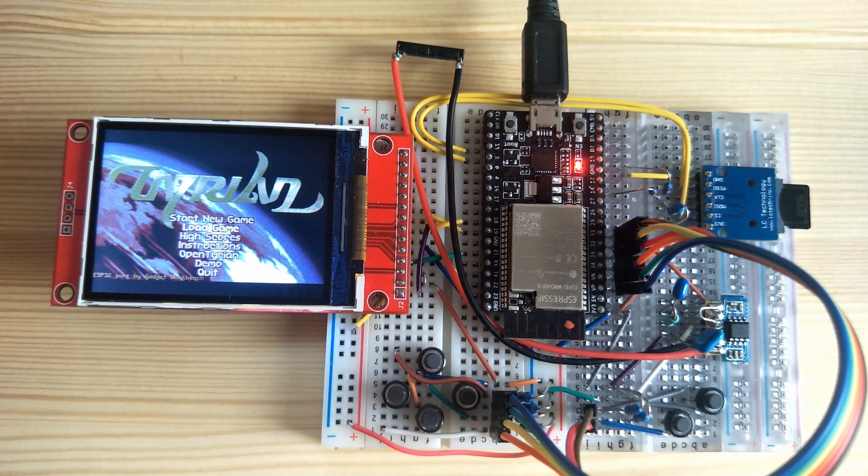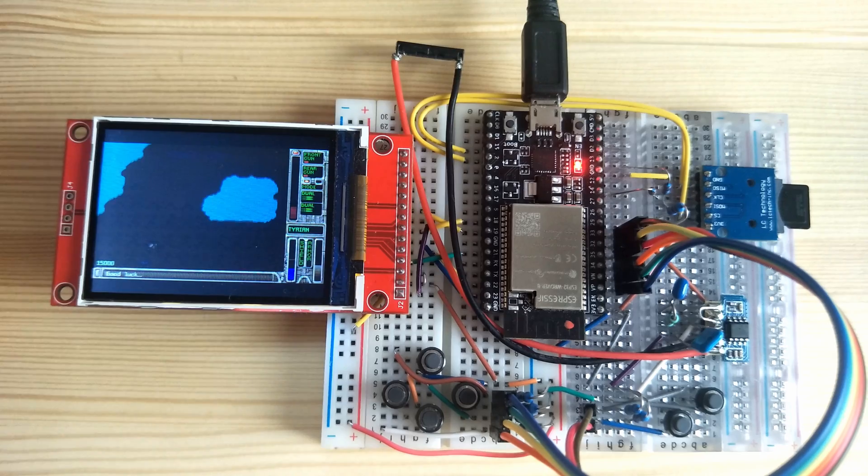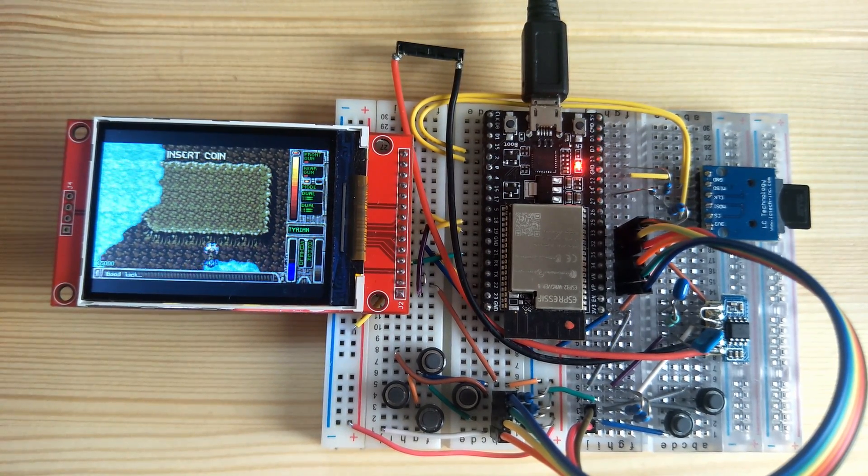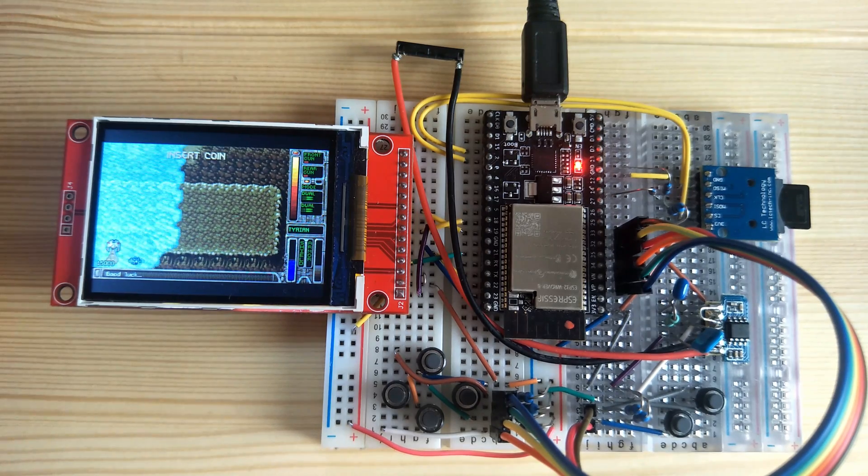Here I have OpenTirion ported to the ESP32. It uses the original OpenTirion source code, slightly modified to run on the ESP32. The hardware that I'm using is the same as in my Doom video. If you'd like to take a look at that, check out my other videos.